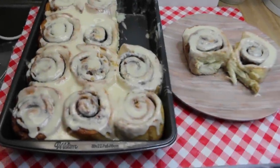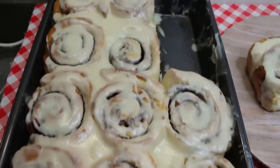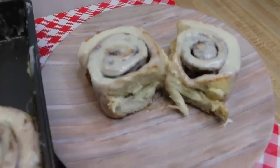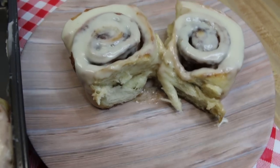Hi everyone, welcome back to my kitchen. Today we are going to show you how to make the most amazing simple cinnamon rolls you will ever have. These are perfect for your upcoming Easter brunch, breakfast, or buffet, and I can't wait to show you how these all come together.